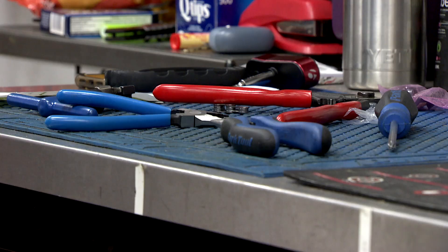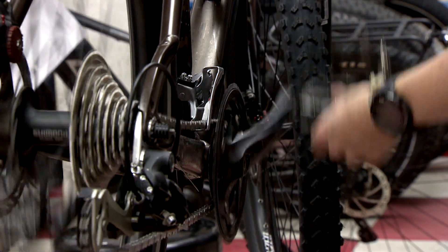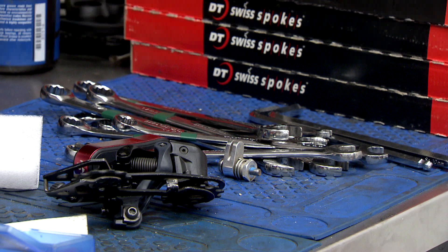For winter riding specifically, you'll need a minus-50 lube and also a good derailleur cleaner, because you'll need to be cleaning your derailleur a lot more often during the season.